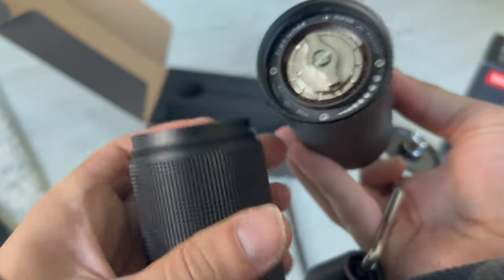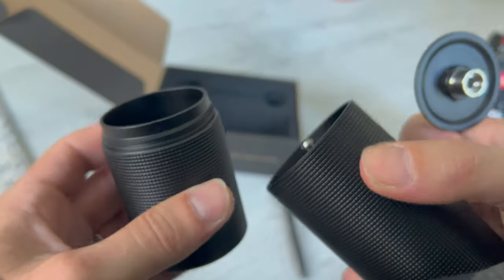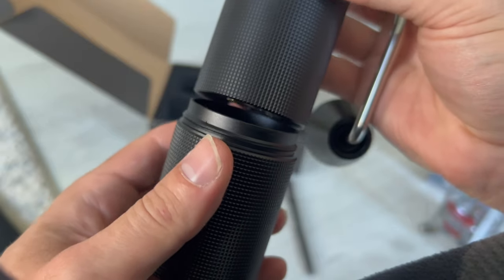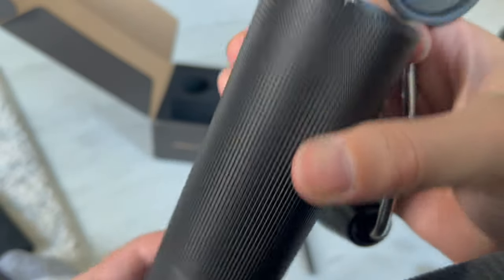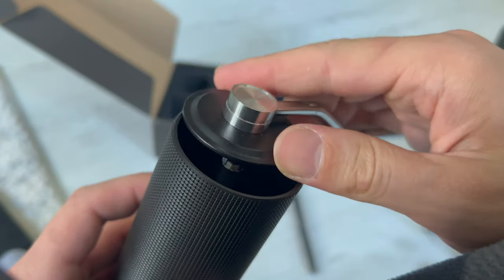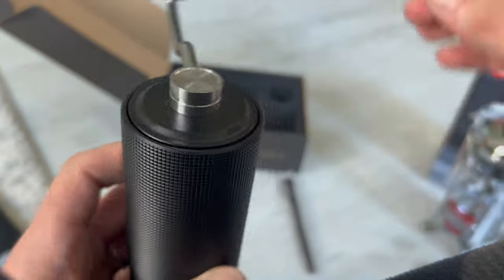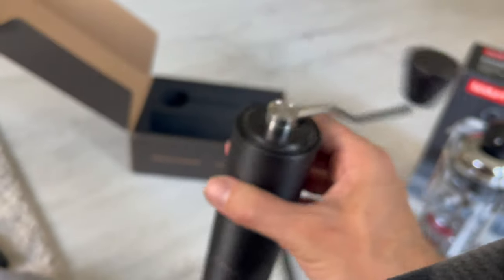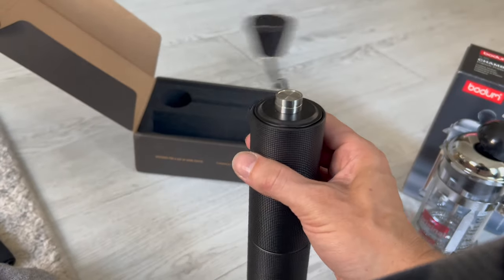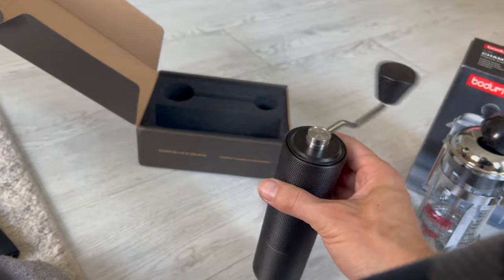This is the receiver that catches the grounds. These are machined very nicely and they just thread together — it's a nice analog sound. The textured grip on here is great. This just press fits onto the top and kind of automatically aligns. It's so smooth with no coffee in it. The double ball bearing system allows the handle to just freely rotate like that. It's exceptionally well made.